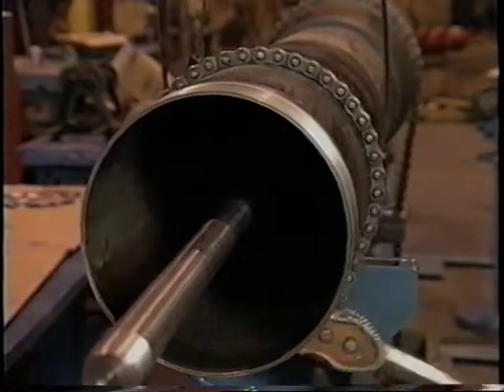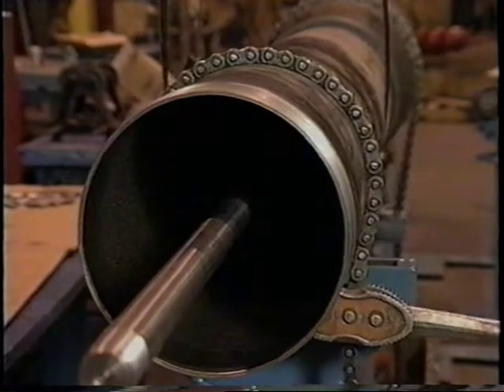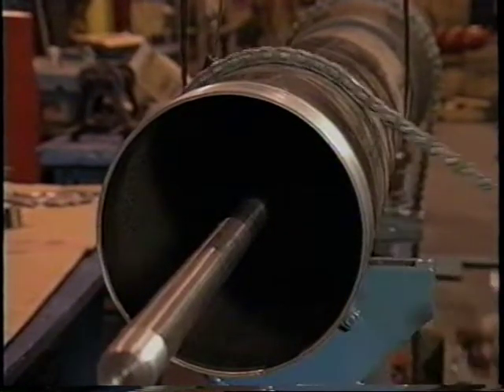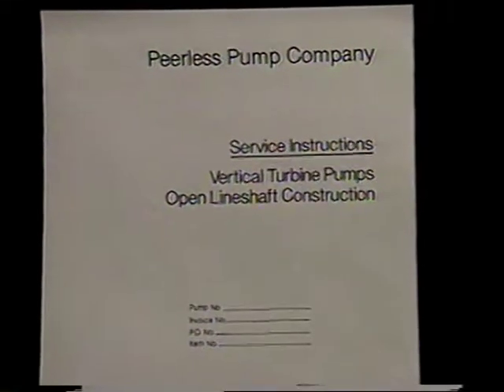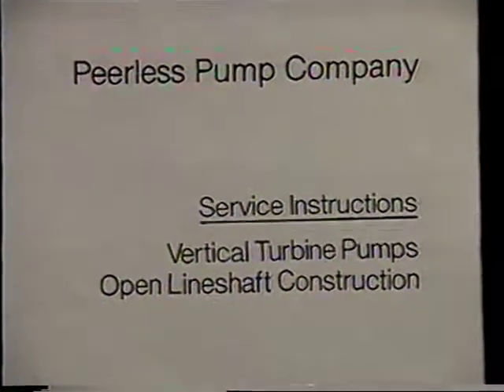Then use the chain tongs to finish installing the column pipe. If more line shafts and column pipes are needed for your application, you will need to install them in the field with the pump in the vertical position. Consult Peerless publication B-263-3119, service instructions for vertical turbine pumps, for further details.